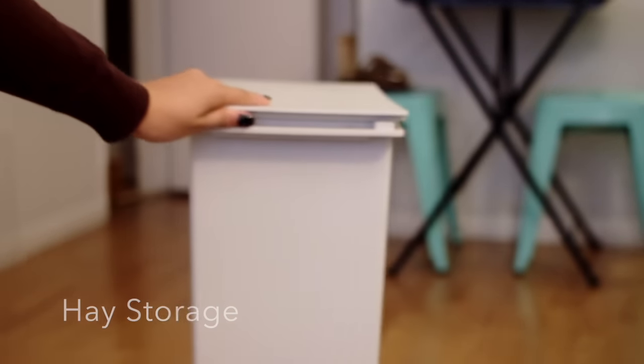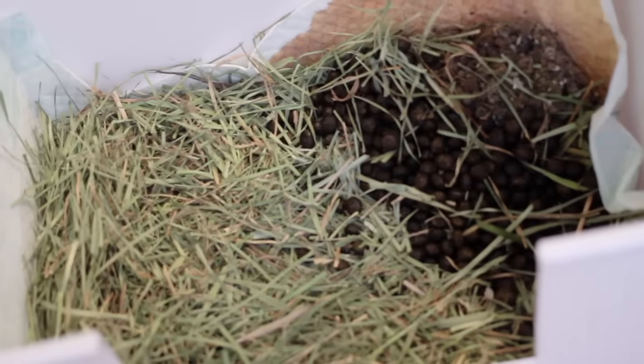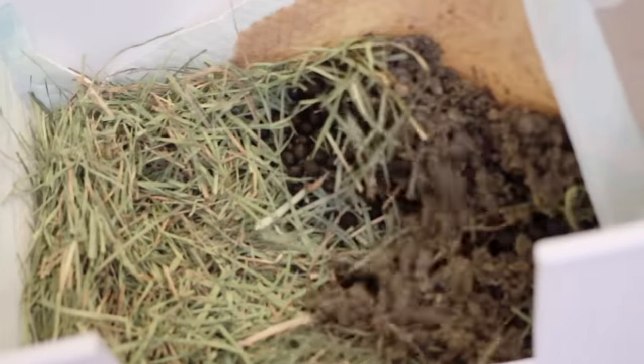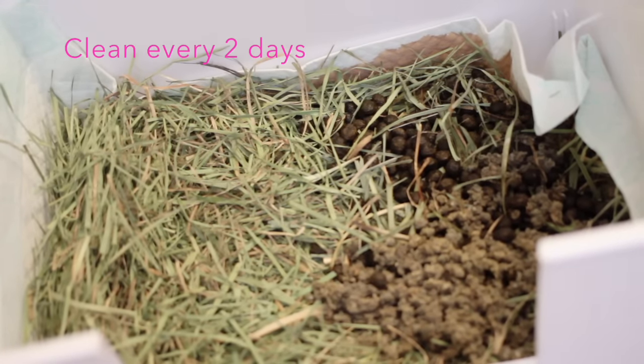This is what a very soiled litter box looks like — the bedding and pee pad will be soaked, you'll see lots of pellets, and it will usually be depleted of hay or the hay will be wet. This is when you know it's time to clean. I normally only have to clean out the litter box every other day.